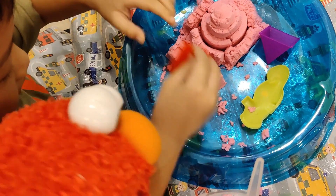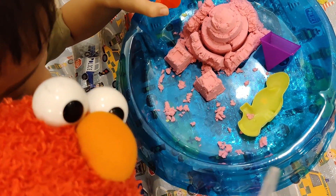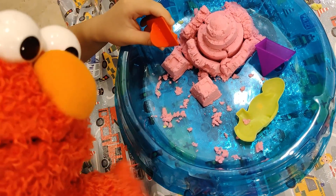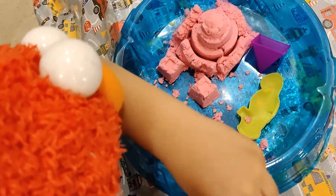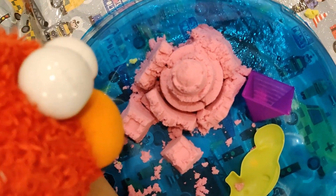First, you put the sand — the kinetic sand — and put it inside the mold. Then you slowly shape it into the shape that you like. Wow, this is so amazing! Have a close look! Elmo loves it — what about you?